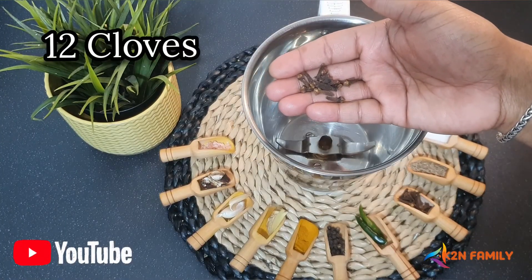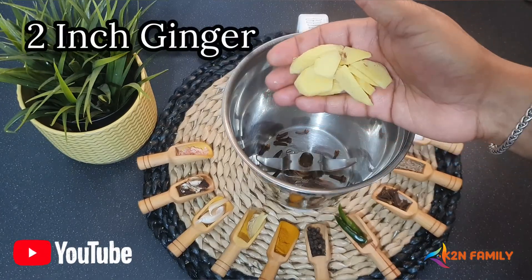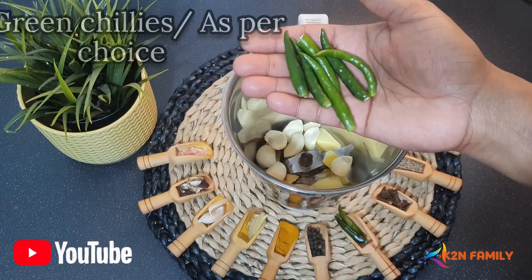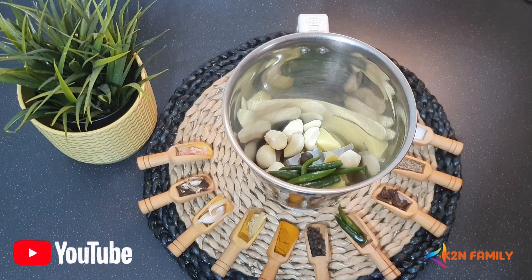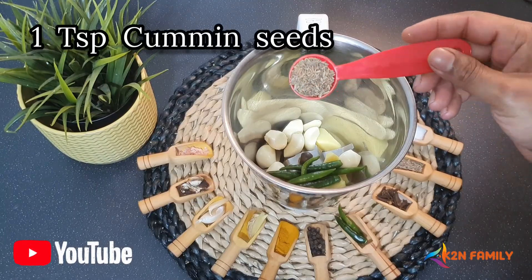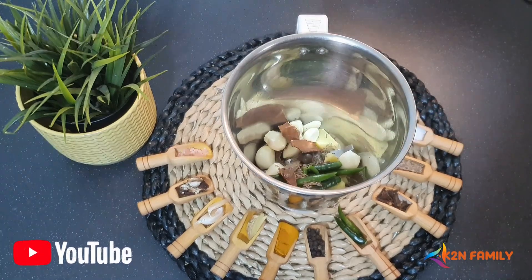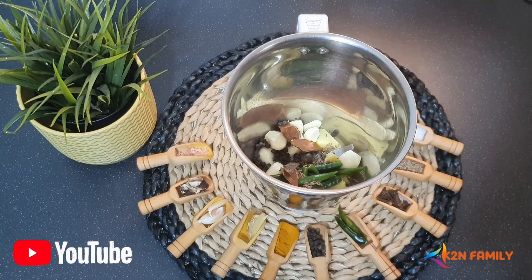To prepare this masala, I am taking 12 cloves, 2 inches of ginger, 8 garlic cloves. I am using 6 green chilies — these are a little bit spicy, if you want to use a little bit more or less that is up to you. One teaspoon of cumin seed, 1 inch of cinnamon stick, 1 teaspoon of peppercorns, or about 15 to 20 peppercorns.